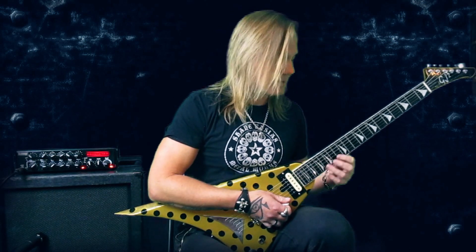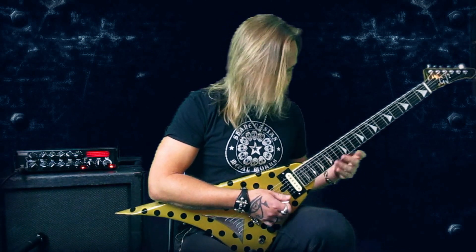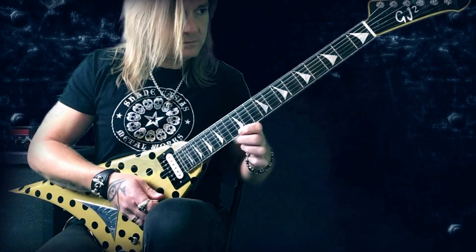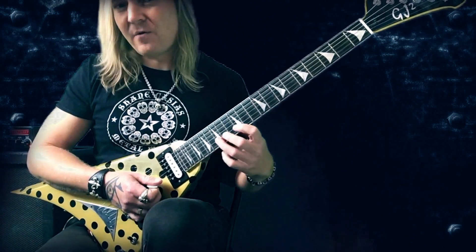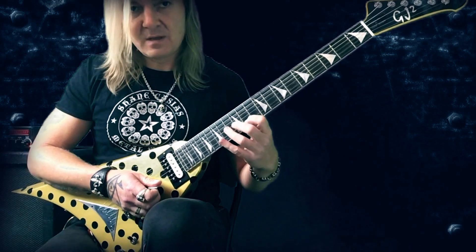The next lick uses the same scale but now in a different position, where I start here with B and first I play up to the G. Again this economy picking pattern - down, up, down, down, up, down, down - in this case because it's one more note, and then I do the two pull-offs. On the next string I play four notes with down, up, pull-off, slide. Then I add one more note which is not in that scale - just a passing note - the A here, where I play down, down, down.